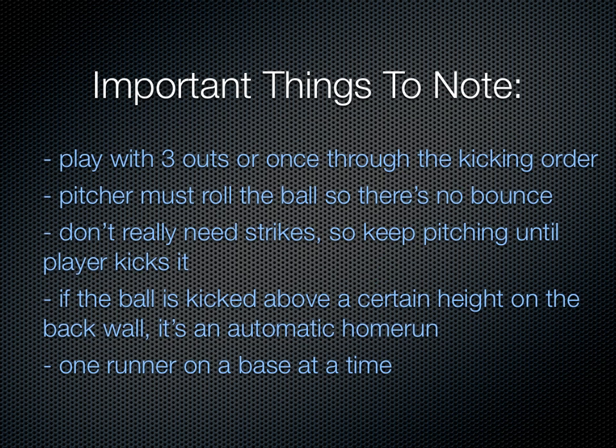Some things to note in kickball: you can play with three outs or go through the whole kicking order depending on how competitive you want the game. The pitcher must roll the ball so there's no bounce. You don't really need strikes, so keep pitching until the player kicks it. And if the ball is kicked above a certain height on the back wall it's an automatic home run, or if you're playing outside just if it's out of the field. Last thing is you want to only have one runner on a base at a time. And that's the basics to kickball.